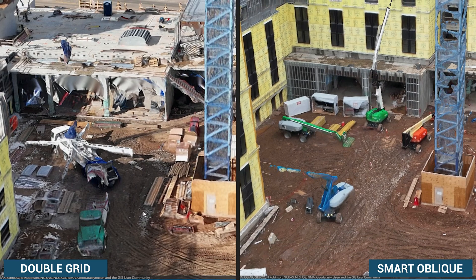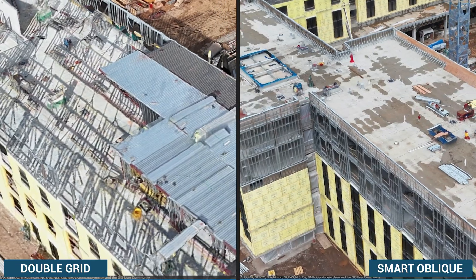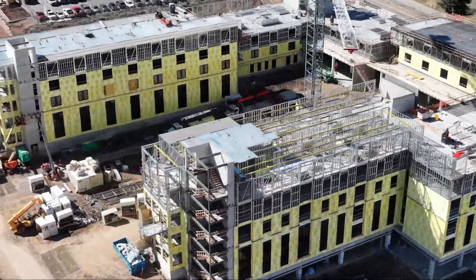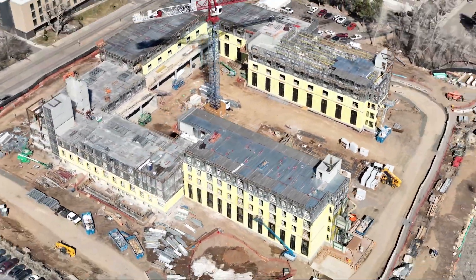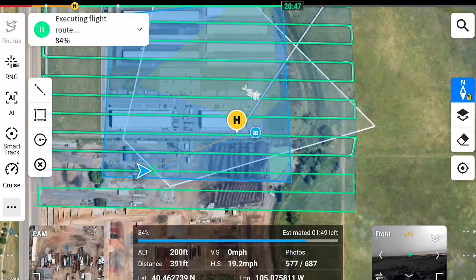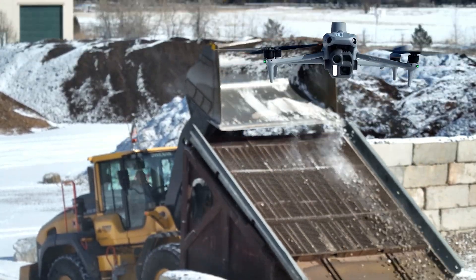In conclusion, the Matrice 4 Enterprise and its Smart Oblique capture is not just faster — it's objectively better. It delivers cleaner point clouds, better textures, and fewer processing artifacts. The Gaussian splats, when you take a point cloud from RealityCapture into GoSplat, come out absolutely unreal in their cleanliness. While the Mavic 3 Enterprise still gets the job done very well, the Matrice 4 Enterprise reduces relative accuracy errors in maps, produces much cleaner models, and is a much better aircraft to fly.